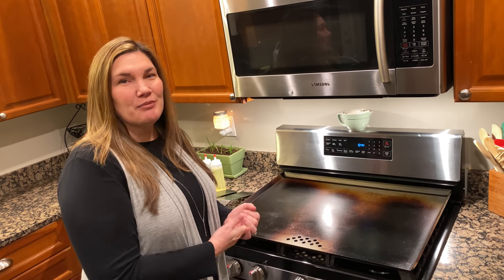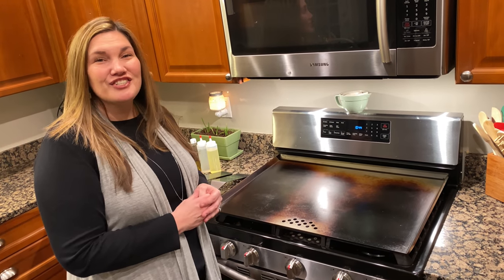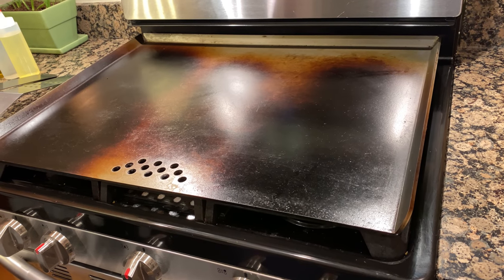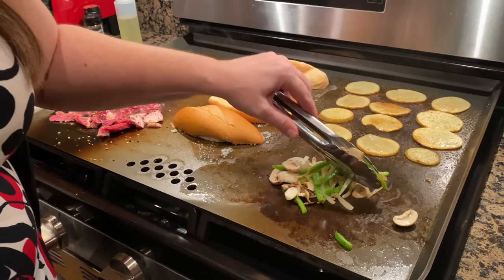First of all, what I love about this product is it fits right on top of your stove and gives you all this space to cook. It turns your stove into a hibachi station — how fun is that? Look how huge this thing is. It's 30 inches of black top cooking space. 30 inches. Seriously guys, it's a lot of fun to cook on. You feel like you're a hibachi chef.